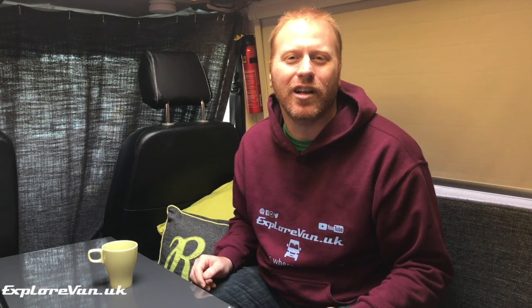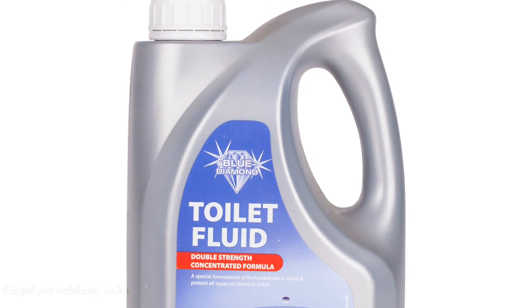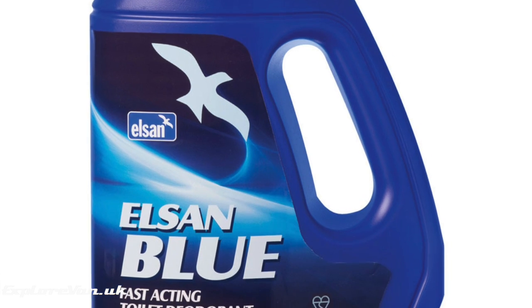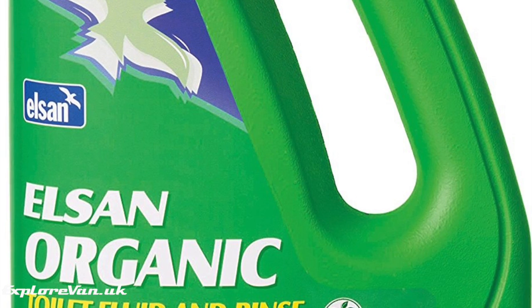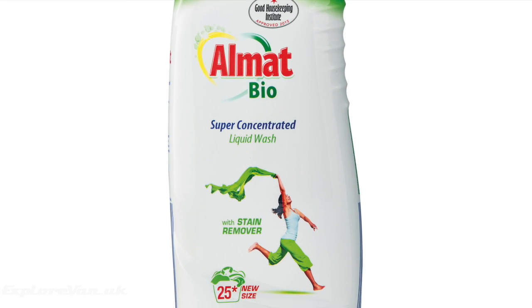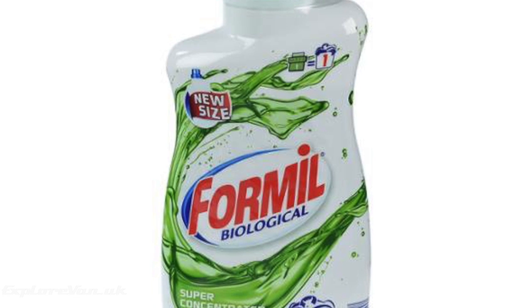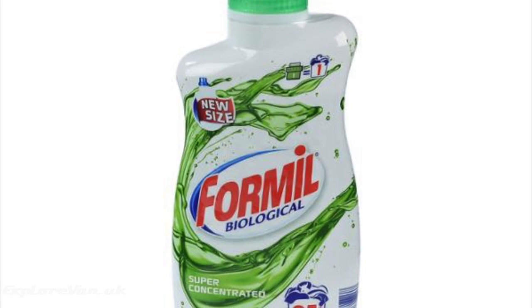I've saved the best topic till last for week one, which is the chemical toilet. We didn't like the smell or the cost of traditional blue chemicals, and I know lots of people have tried alternatives such as commercial green chemicals or even no chemicals, with or without a SOG extraction system. But for us we found the best and cheapest is simple cheap biological washing liquid. It smells better than the blue, it seems to keep control of the other smells, it's really easy to get hold of, and it means when we need to do some washing we've always got some liquid to hand.